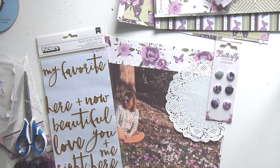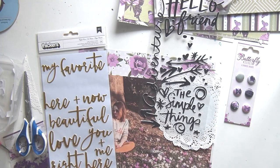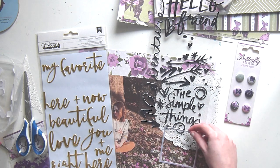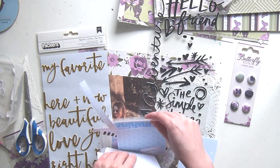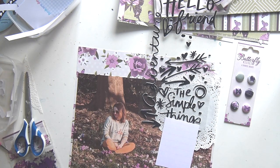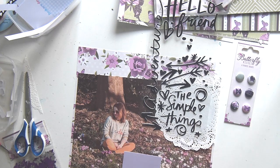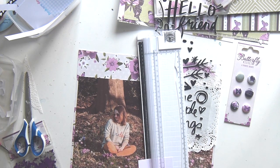I'm just kind of deciding what title I'm going to use. I wanted to go for gold but nothing really spoke to me there, but then I found these 'Simple Things' stickers — I think these are Vicky Booting stickers but I'm not entirely sure. I just thought 'the simple things' — I'm just sat in a field and I really appreciate those simple things in life that made me happy.